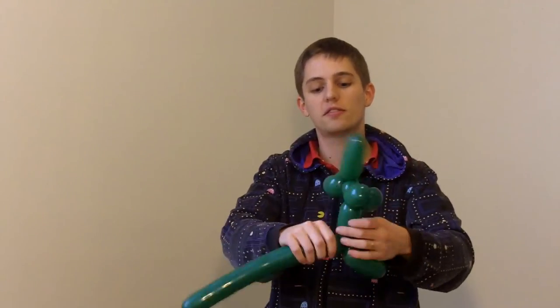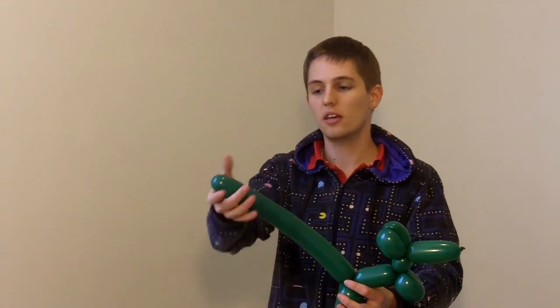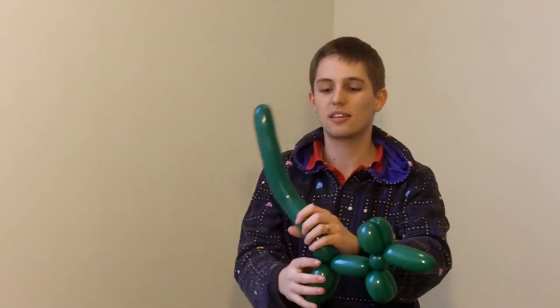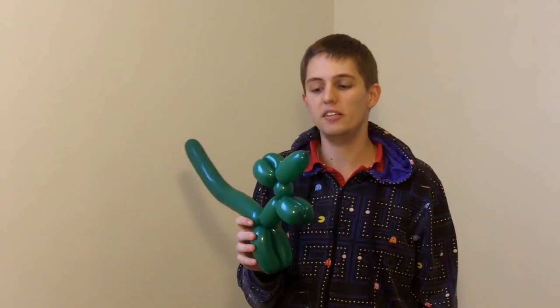Press that up. Alright, and actually we're done. Last little tiny tweak — grab the tail and give it a little bend like this, just a little bend. There we go. Kangaroo. Just like a dog. Very, very easy.